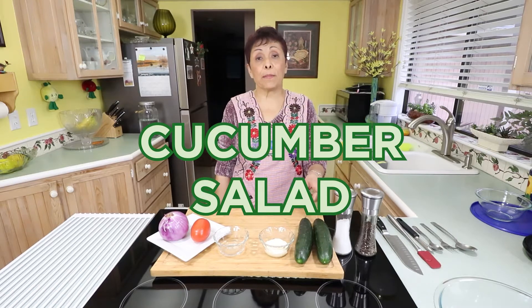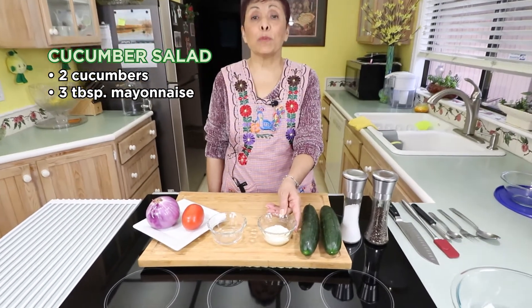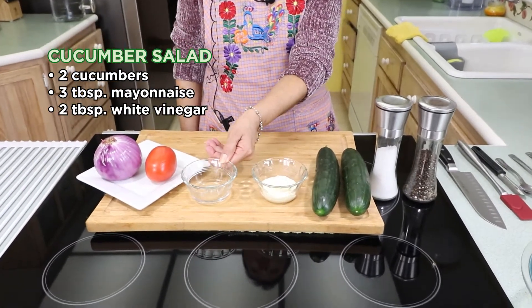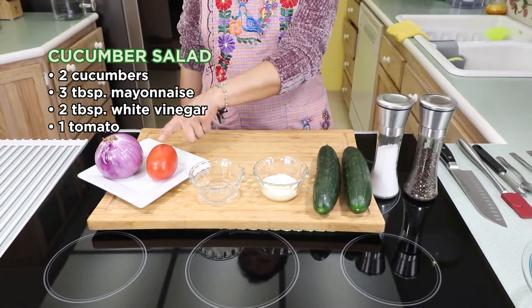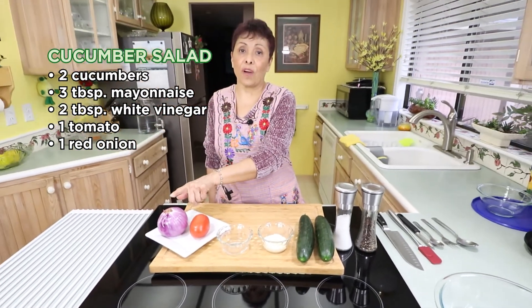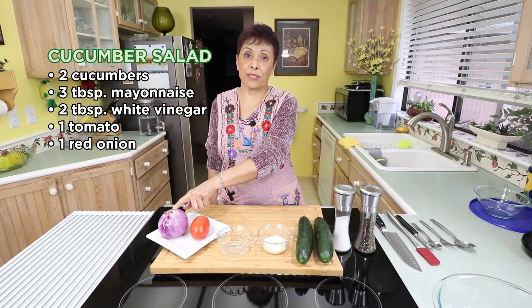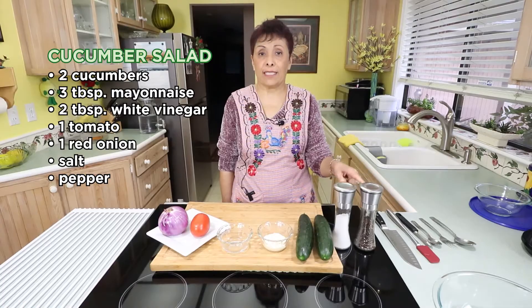For this recipe I want to use two cucumbers, three tablespoons of mayonnaise, two tablespoons of white vinegar, one tomato, and a few slices of onion from a red onion. We want to use salt and pepper to taste.